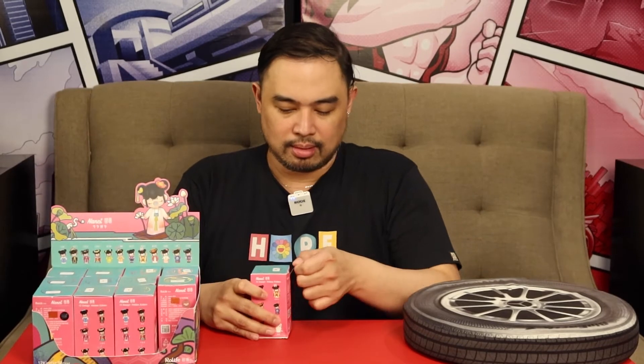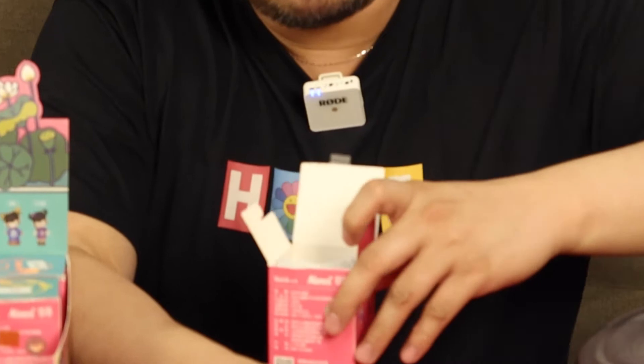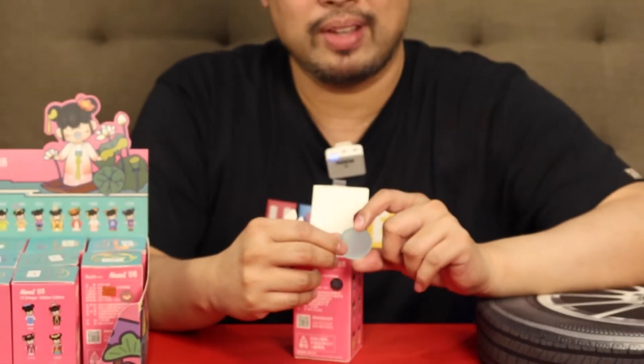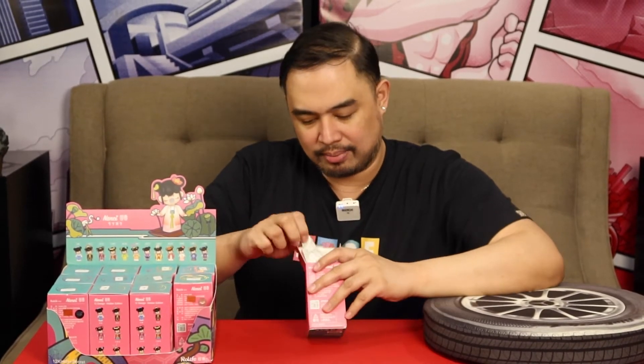These were already pre-opened, and they made sure that they are complete. There's a coin — I've always wondered what the purpose of these coins are. Somebody told me that whenever there are promos, promotions, and conventions, you get to use these coins to buy or to exchange for discounts or even for some toys. I haven't tried it yet, but yeah.